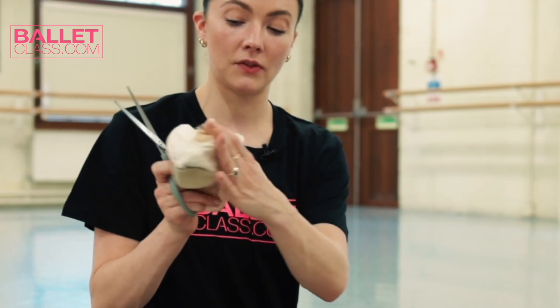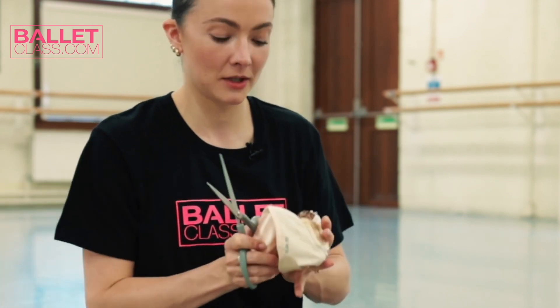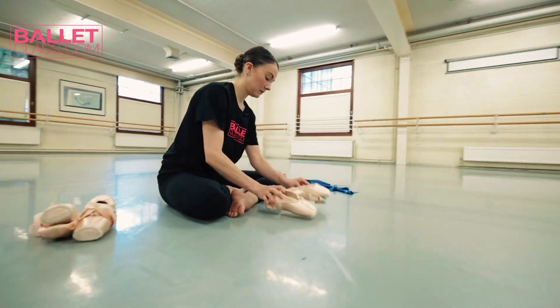I also will show you my pointe shoes and how I prepared them, and talk to you a bit about the different journeys I've had with my shoes.